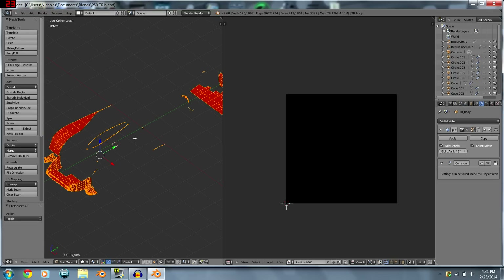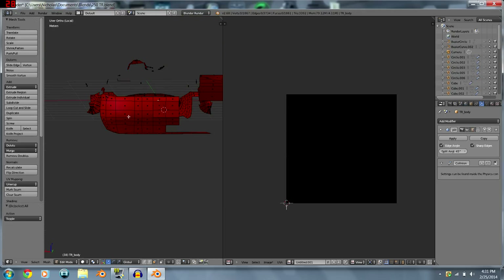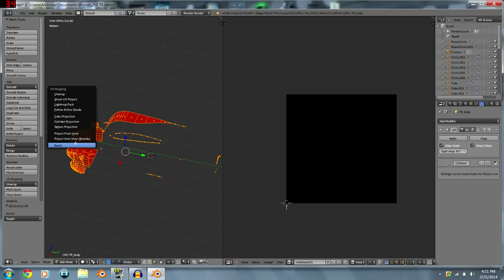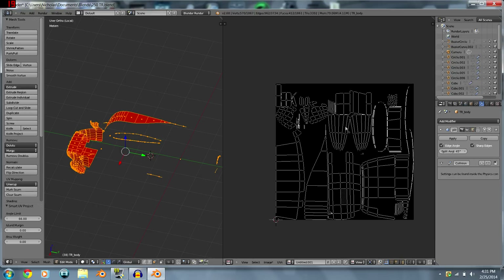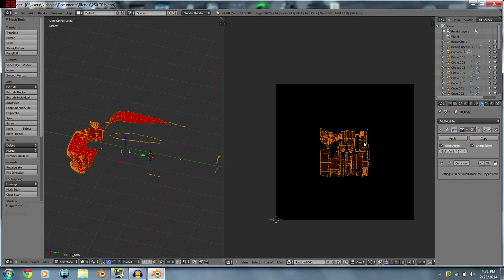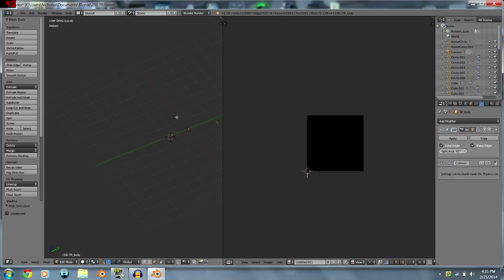For weird spots or smaller areas that are hard to map manually, hit U and choose 'Smart UV Project.' It will automatically unwrap all the faces for you so you don't even have to mess with them. Scale it and drag it to an open area on the image.